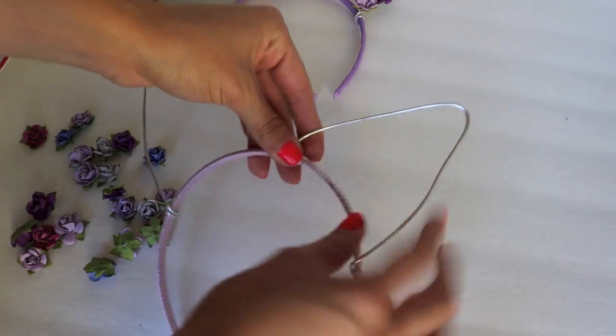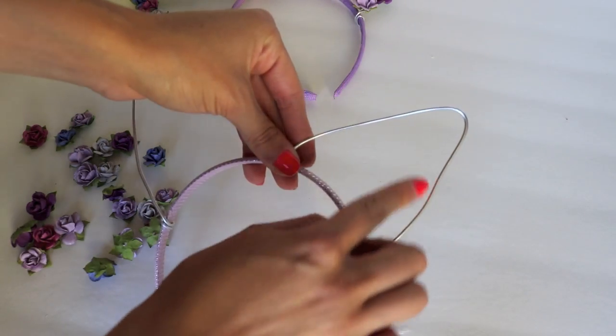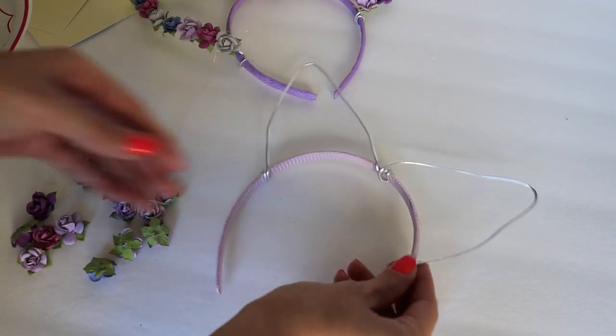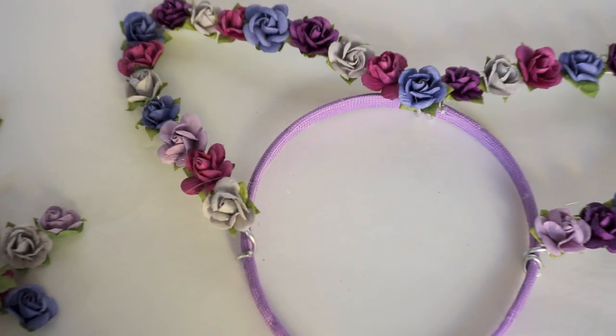If you want smaller ears, not as dramatic, just remember to cut your wire a little bit shorter and you can mold them any shape that you'd like. And voila, we're all done!